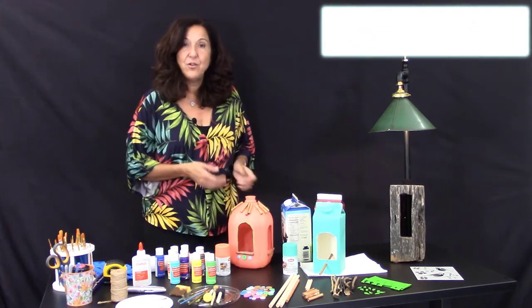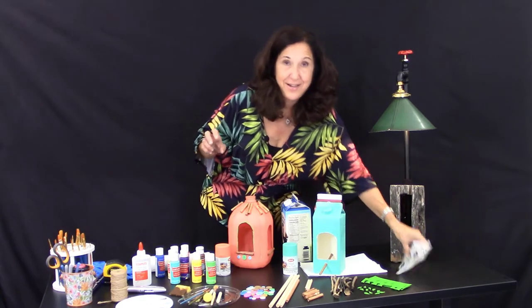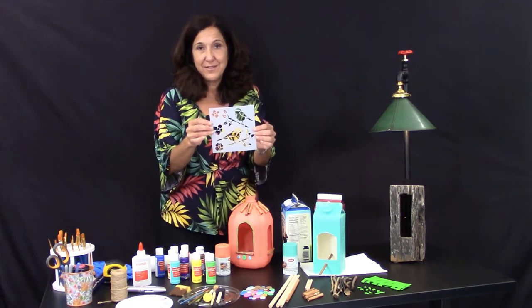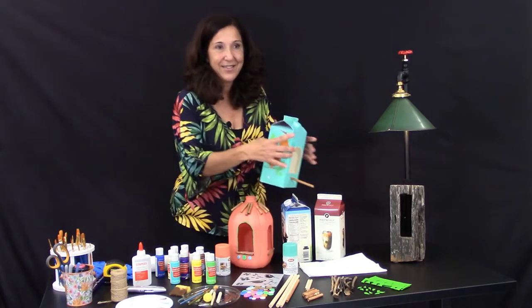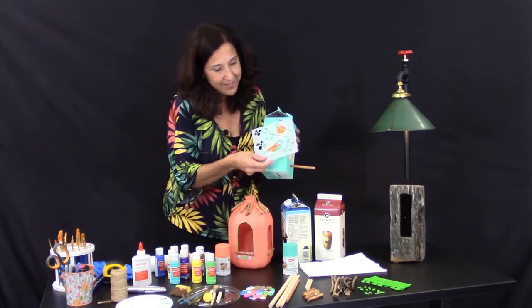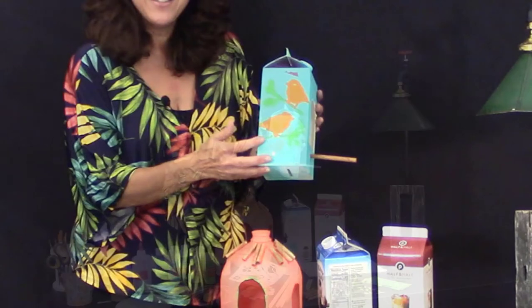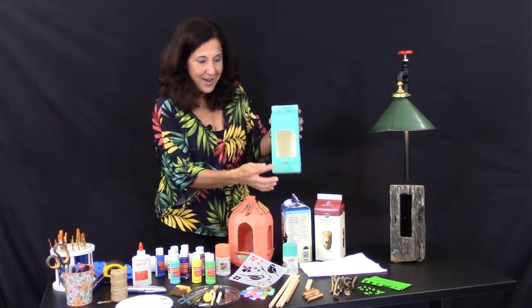There are many designs you could do. I went ahead and got a little fancy with a stencil — I had never experimented with one before — but I put it on the side, taped it down, went over it with paint, and it came out as two little birds on the side. That's one of my designs.